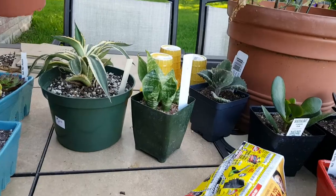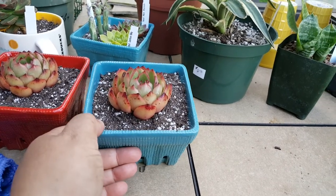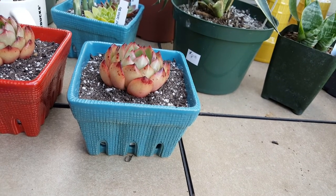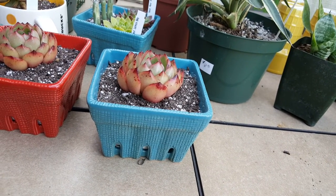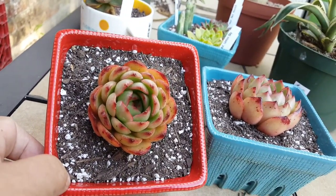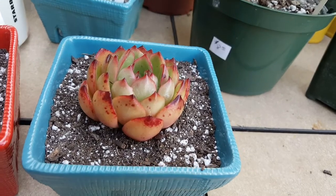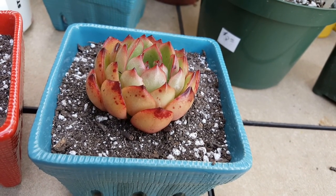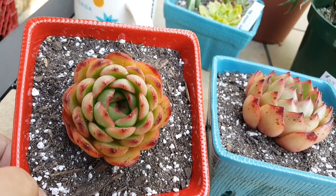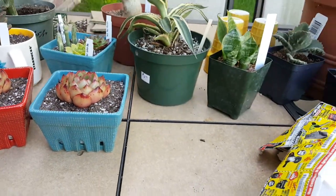I'll have to show you guys this - I planted my Puli Lin Sayanas and look, they look so happy in there. My little ceramic strawberry containers. Don't they look so cute? So pretty. I love these things. I'm hoping they're gonna get really big, and if they're gonna bloom, I hope they bloom really beautifully.